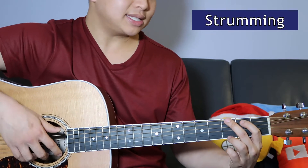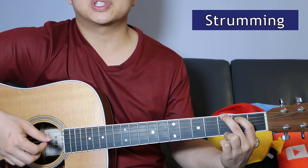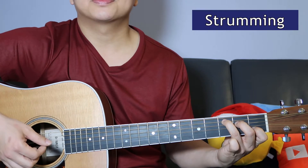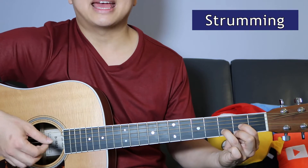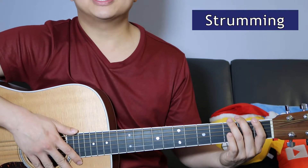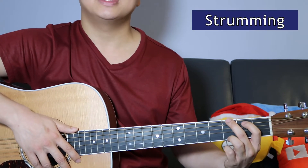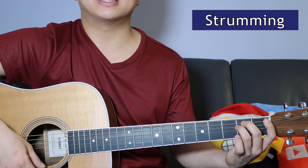For the strumming pattern I'm playing it like this: down down up up down up, up down up, switch the chord, down down up up down up, switch the chord, down down up up down up — just repeat the same thing over and over again. One thing to note: at the end of the sequence where there's the fast C and a G, just two down strums on the C is good enough.